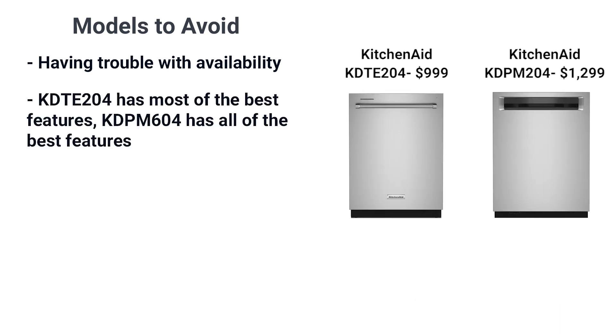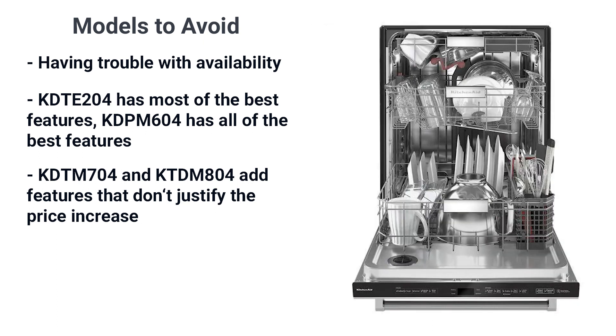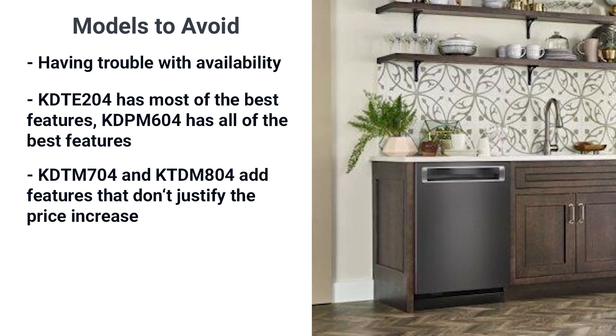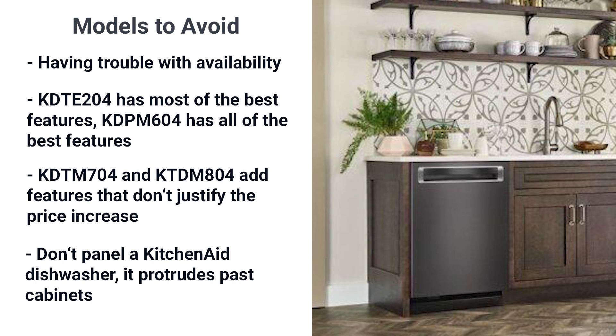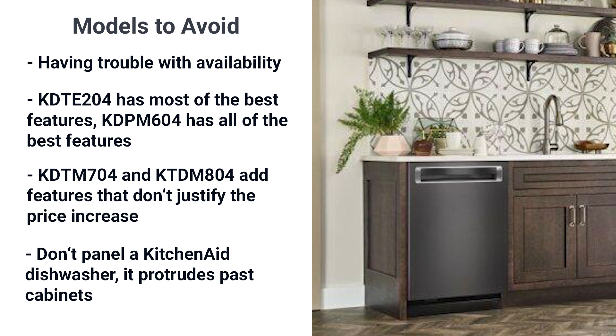The two best models to consider are KitchenAid's most popular: the 204 and 604 series. KitchenAid does have two better models — the 704 at $1,499 and the 804 at $1,899 — but you're only adding a knife caddy, a light, and glide-out racks for $200 to $600 more than the 604, which has all the other best features. Another dishwasher you should probably not consider is the 304 panel model. Unlike European brands like Bosch, Asco, Beko, and Miele, the dishwasher protrudes and looks like a dishwasher with a panel stuck on it rather than a cabinet, which is the intended look.